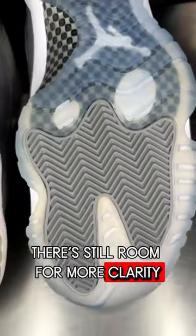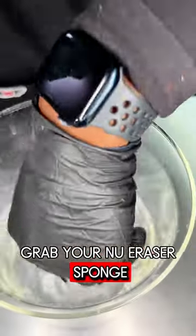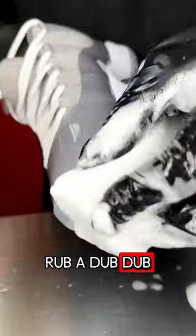There's still room for more clarity. So let's do another session. Grab your new eraser sponge, dip, spray, and lather, and rub, rub-a-dub-dub.